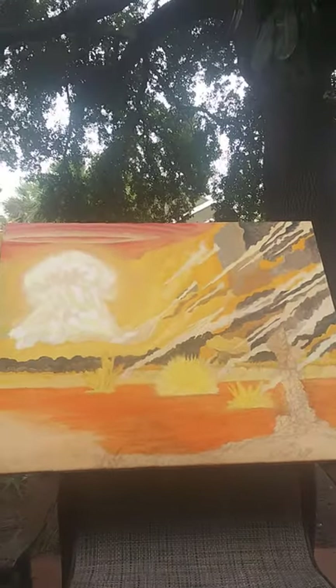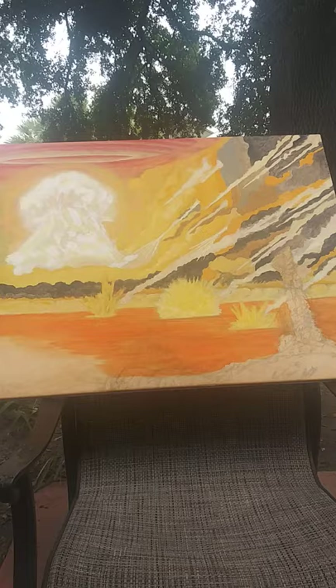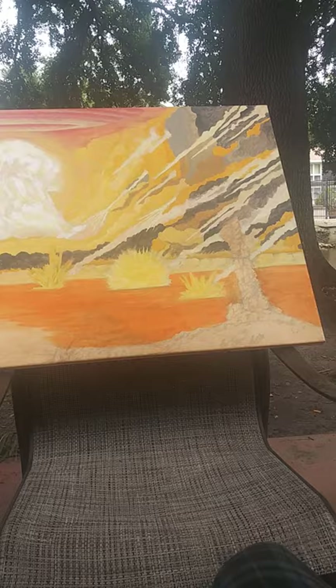Hey y'all. I had a fellow artist who was actually curious about what I was doing with acrylics and my painting, so I'm making this video just to show you what I've progressed so far. This is a concept I had: basically recreate scenes from the Bible using photorealism — like doing Photoshop but with a canvas. So this is what I've got so far.